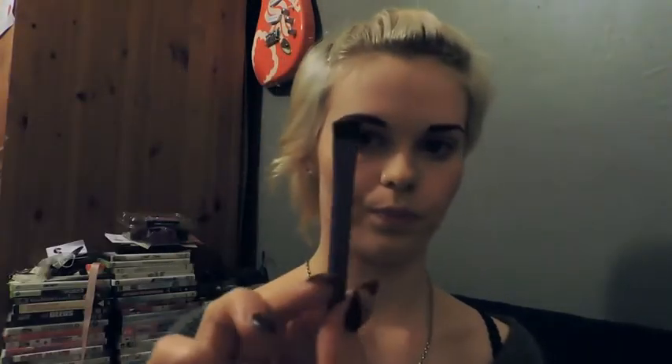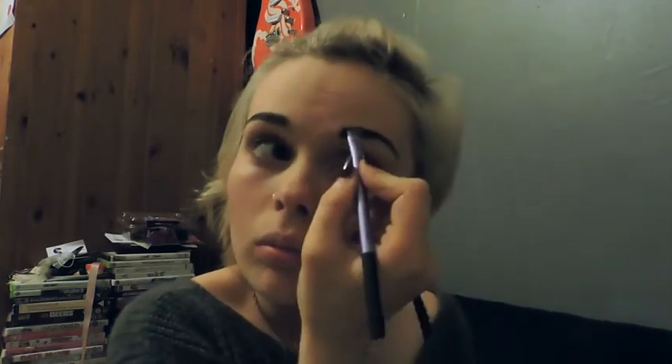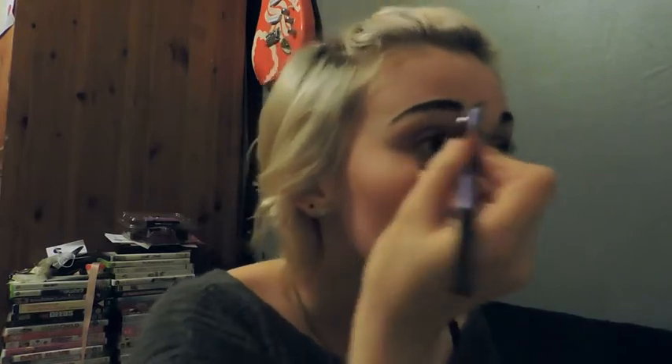What I also do is take this brush and then Revolution — it's actually an eyeshadow palette but I take this brown colour, and then I just kind of go over my eyebrows again. I don't know if it really does anything but it seems to.